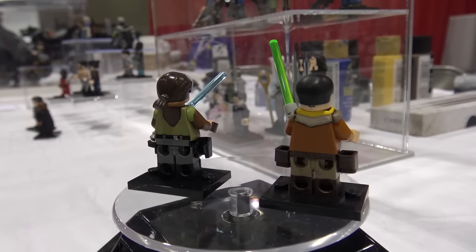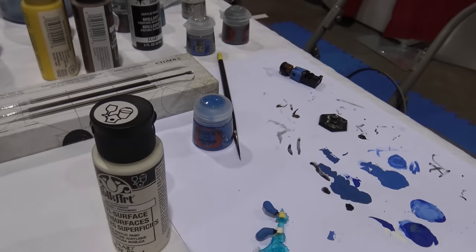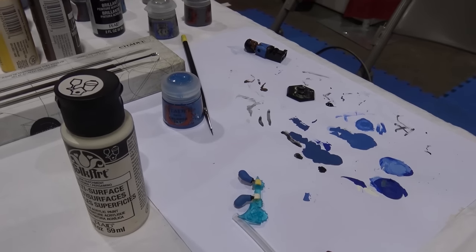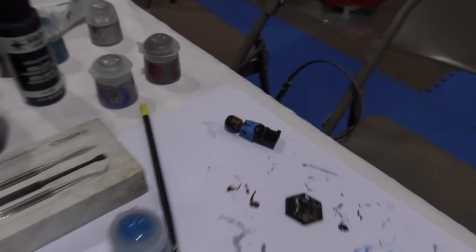Lots of really neat custom minifig designs. You can even see here's a look at kind of the workspace in the back here — all these paints and the paintbrushes that the builders use to make these custom designs.